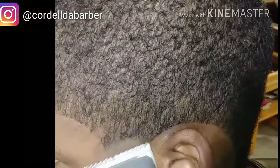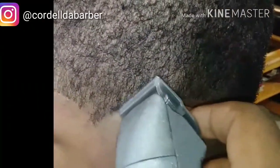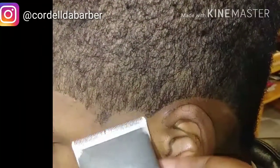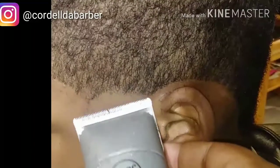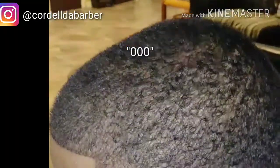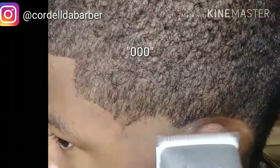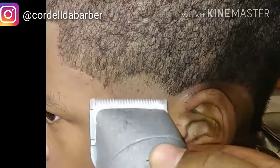Here we go, same as the other side — five off. The name of the game is to be consistent. Same thing I did on the other side. I'm just using the corner and going up maybe a quarter of an inch at a time. Could go up more but my client doesn't want a high taper on the sides. Just like the other side, after that I'm gonna switch to my three-off — I don't have a four, so I make do with what I got. Just using the corners again.